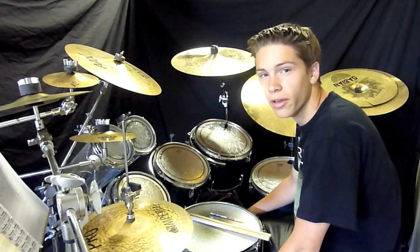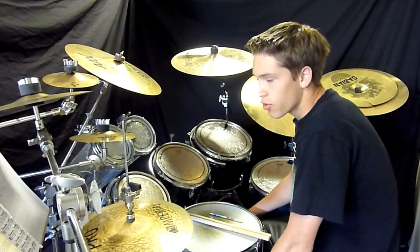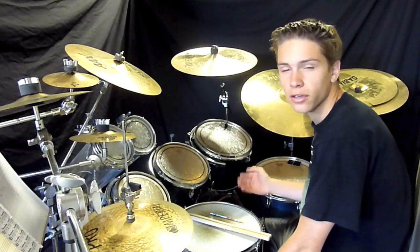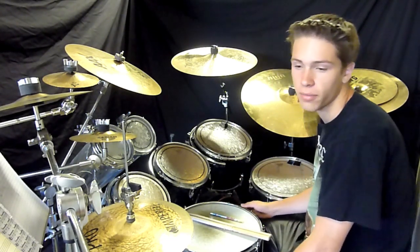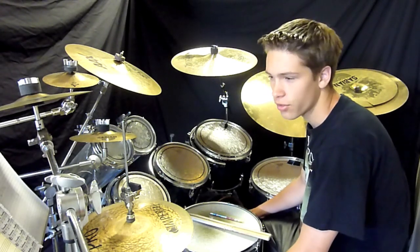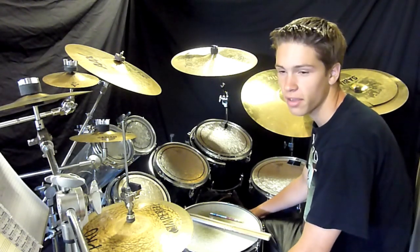Hey guys, how's it going? It's Aiden from Bromine Complex here. I'm just doing a video on how I make my videos. I've gotten a lot of comments and messages about how do you record, how do you set up your stuff? So I'm just going to do a video and show you guys how I do everything.